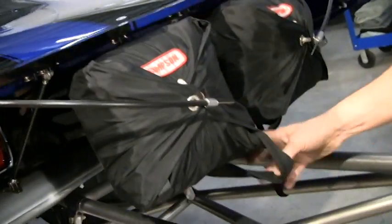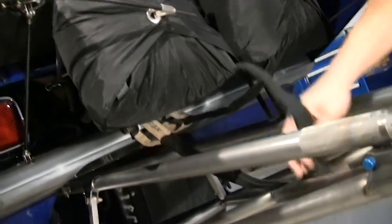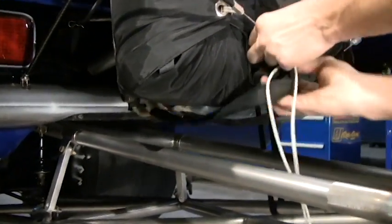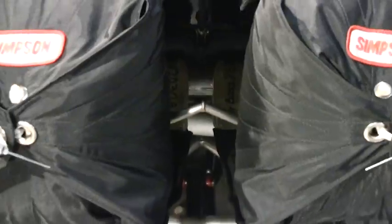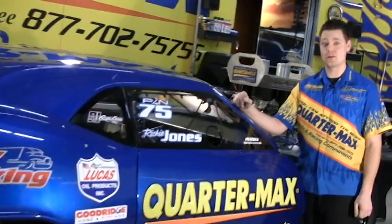The other thing to keep an eye on is your shroud lines. I see a lot of guys that have them hanging down — you want to tuck as much of that thing in there as you can, the less chance of it getting around the wheelie bar. Also keep an eye on the other side of the wheelie bar. Hopefully some of my tips will help you out in the future with your parachute problems. For all your parachute needs, check us out at quarterbacks.com.